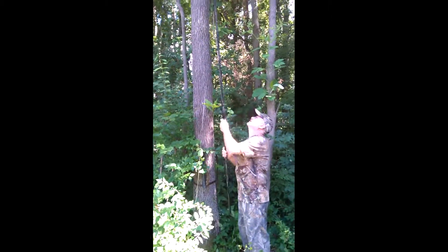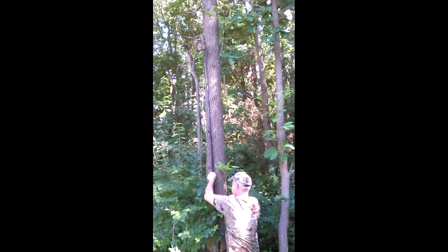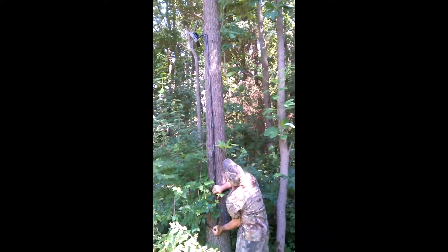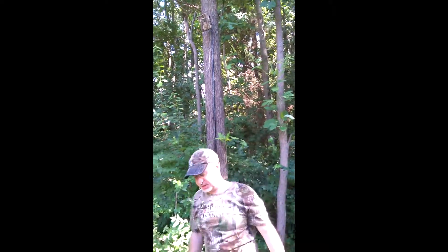Let's bend the pole. Put in the pole receiver. Then stand back and check the angle on the camera to make sure it's correct.